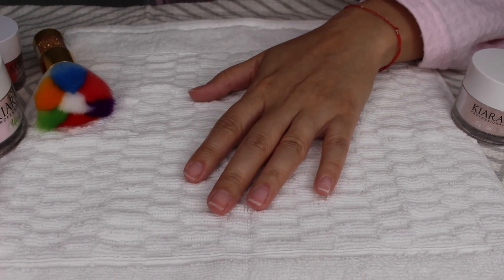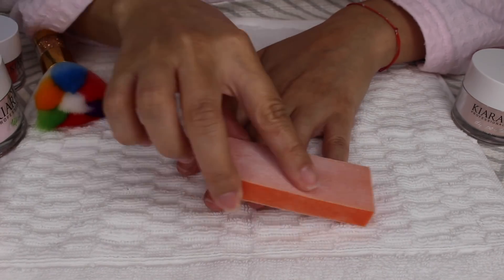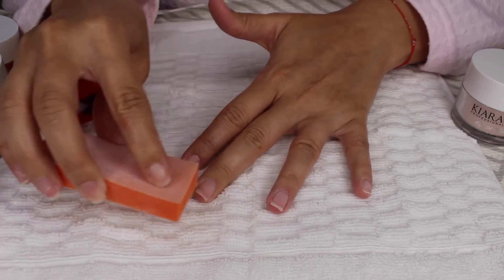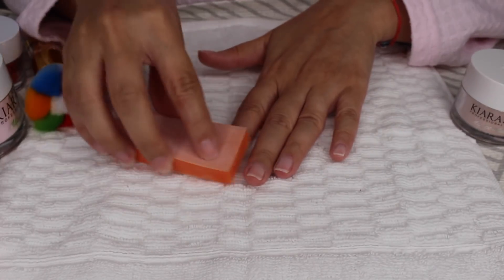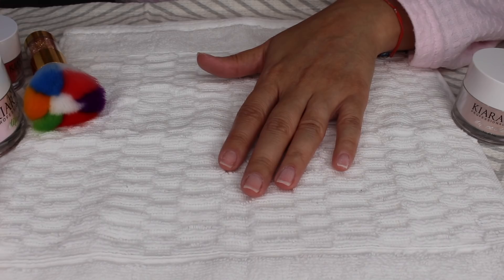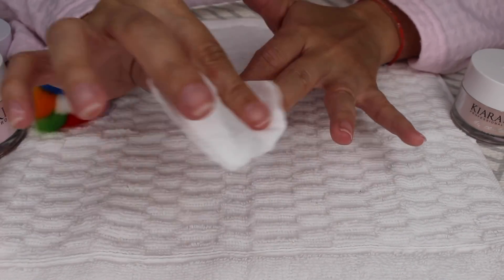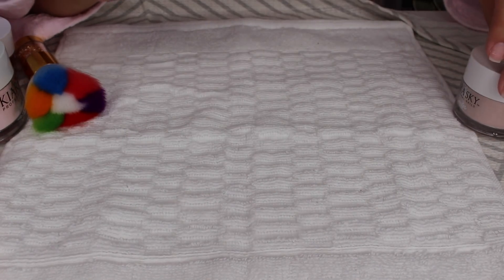Okay, enough rambling. Let's get started. First thing you're going to do is buff your nails. I'm satisfied with this, so now I'm going to wet one of the lint-free cotton squares I told you about and I'm going to clean my nails. Before I get started, I'm going to go ahead and add the white color into my French jar.